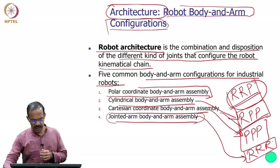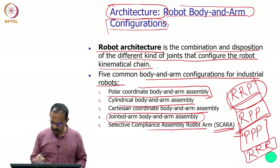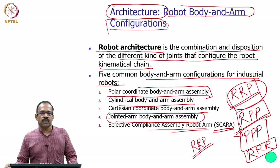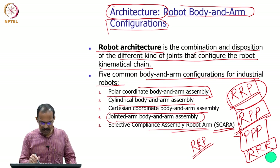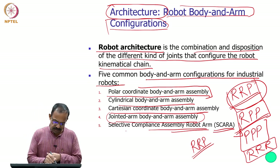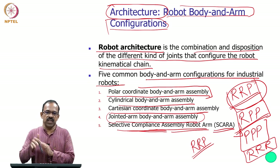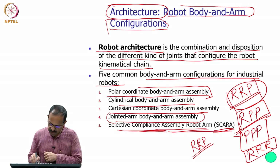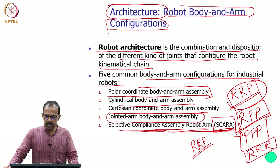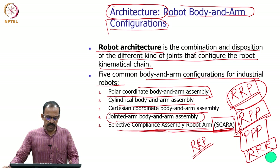The fifth and last is a special category known as the SCARA robot — Selective Compliance Assembly Robot Arm. It is an RRP robot: two rotary joints and one prismatic joint, similar to polar coordinate but with the joint axes arranged differently. This different arrangement provides compliance in one plane, since all the motors are oriented differently, allowing selective compliance. So SCARA stands for Selective Compliance Assembly Robot Arm.